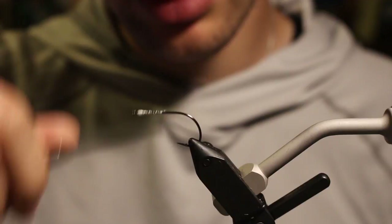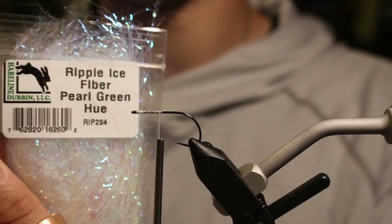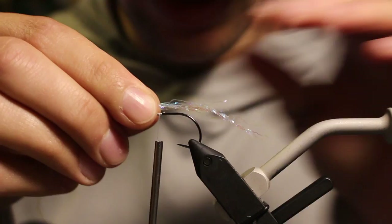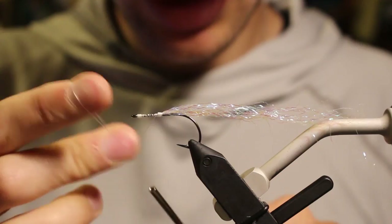I'm coming in with some tailing flash — this is Hairline's Ripple Ice Fiber in pearl green hue. We're going to use this to stack the body on the front as well. I just want a little uneven length to those fibers — maybe 40 on the back, 60 on the front. If something's too long, I'll just break it.